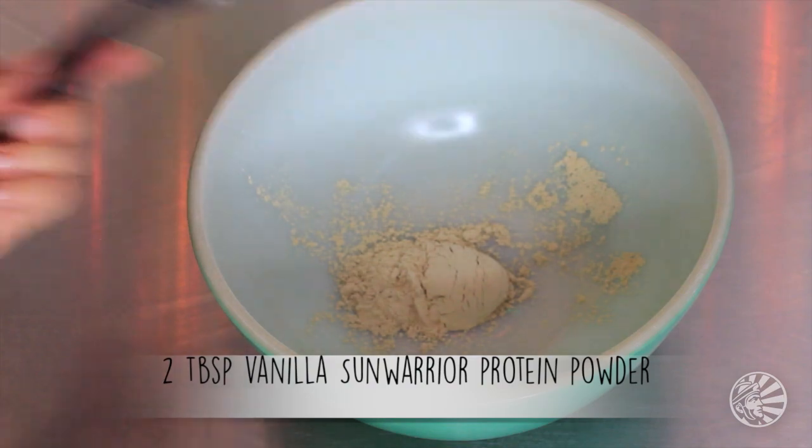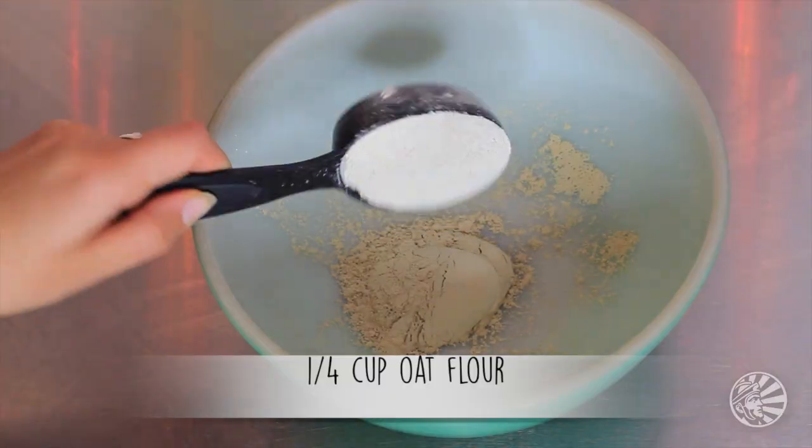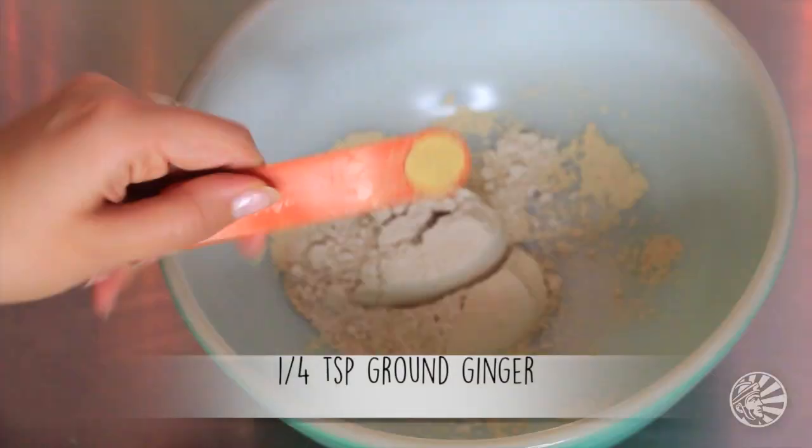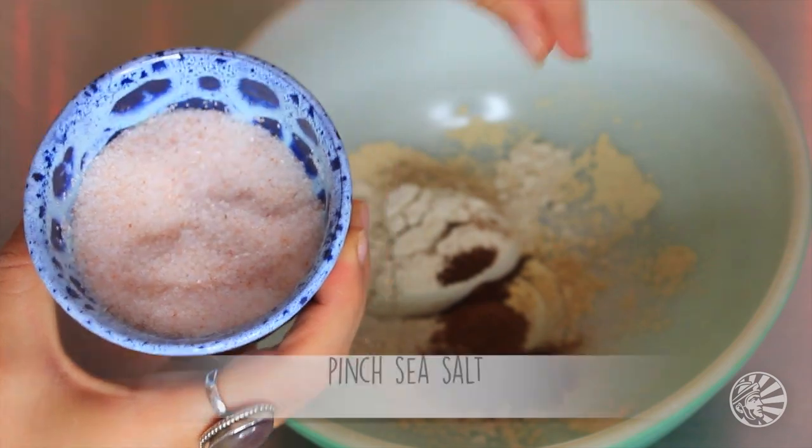Watch how to make them. First, you're going to grab your Sun Warrior Vanilla Protein Powder and dump two tablespoons of it into a bowl. Then dump in a quarter cup of oat flour — also high in protein — a quarter teaspoon of ginger, a quarter teaspoon of cloves, and half a teaspoon of cinnamon, plus a pinch of sea salt.